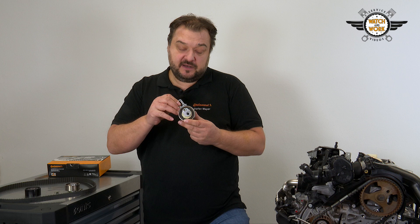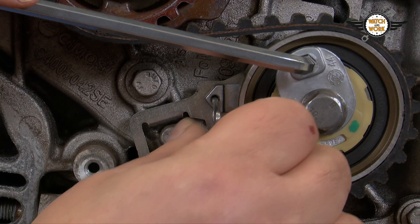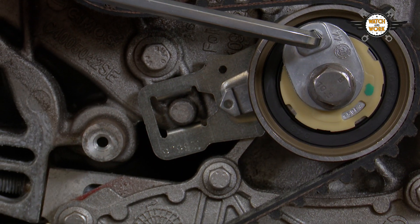In other words, you fit the tensioner pulley in the appropriate position, then pull out the cotter pin. Once this has been done, the tensioner pulley must be adjusted manually.